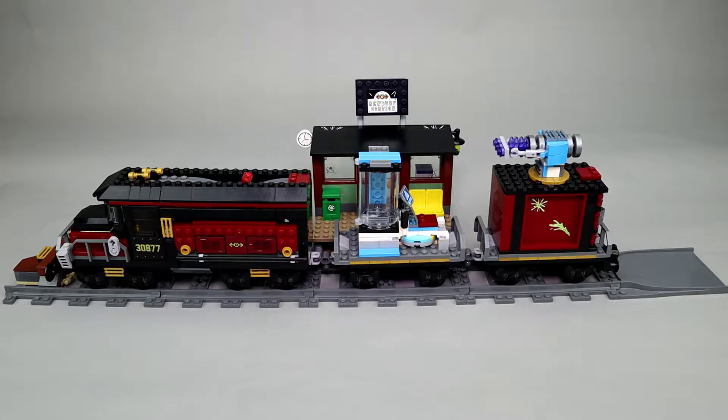The set is basically built out of two components. One is the train itself — the engine and two cars — and then there's Newberry train station and a little bit of track. There's no room inside the train to put a battery pack and motor, so this isn't really designed to be a running train, but it is an excellent display model.